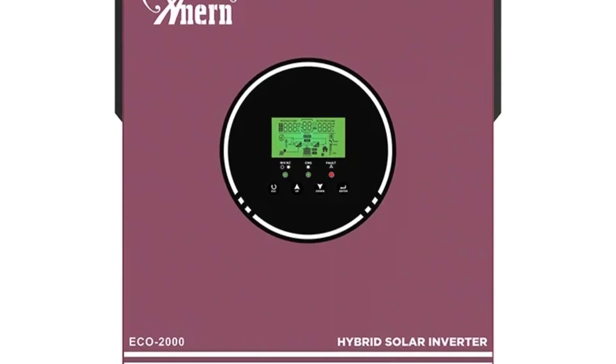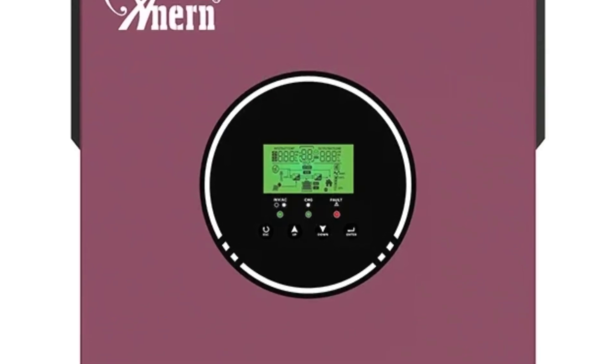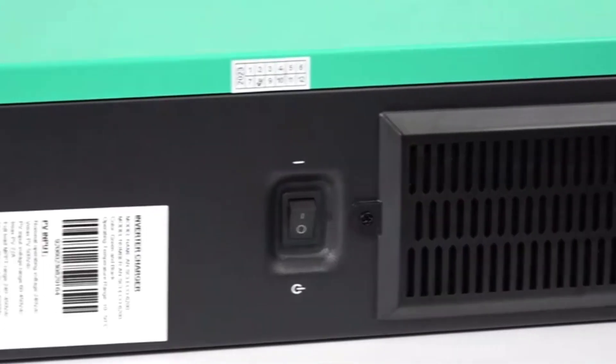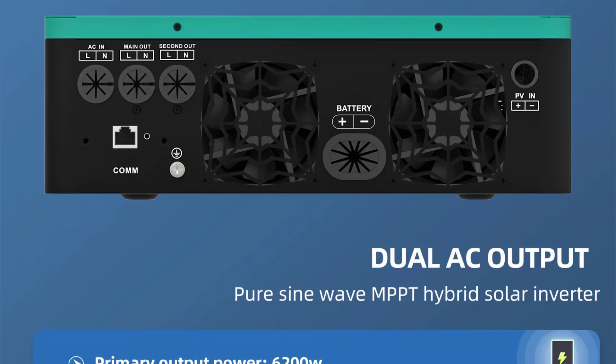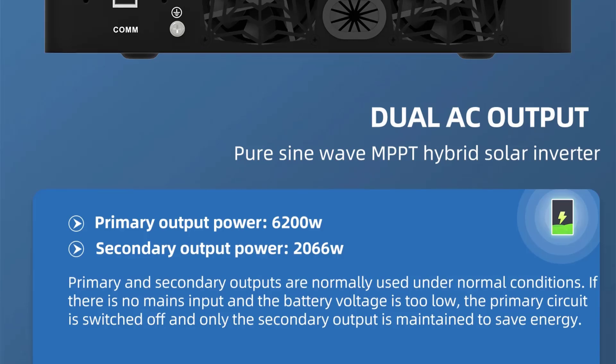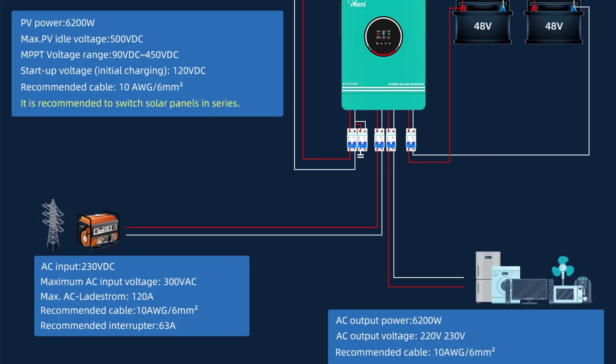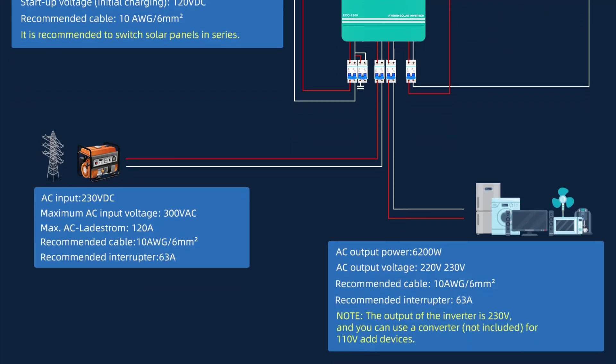Pure sine wave inverters produce cleaner power, reduce electrical noise, and increase the longevity of connected devices. The 6200W / 4200W version refers to the inverter's peak power output, allowing it to handle high power loads, making it suitable for large homes, small businesses, or off-grid applications.